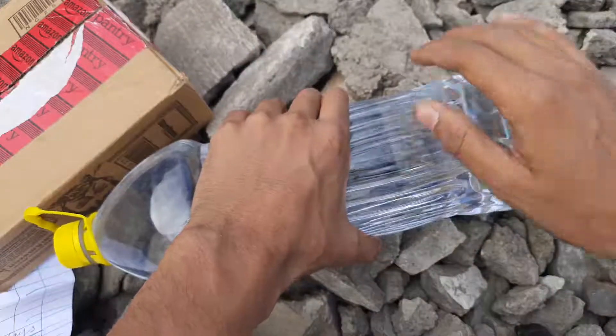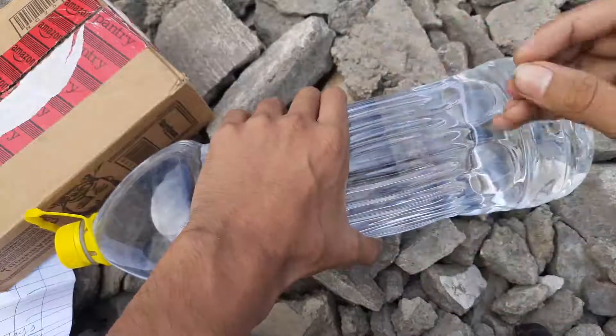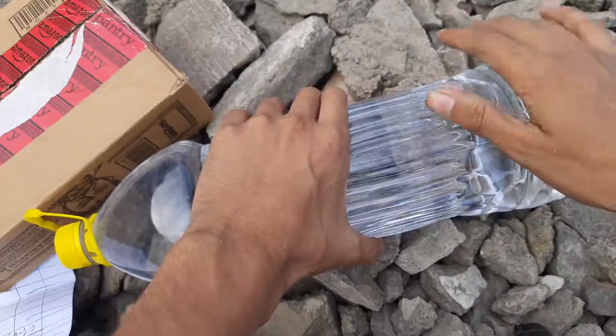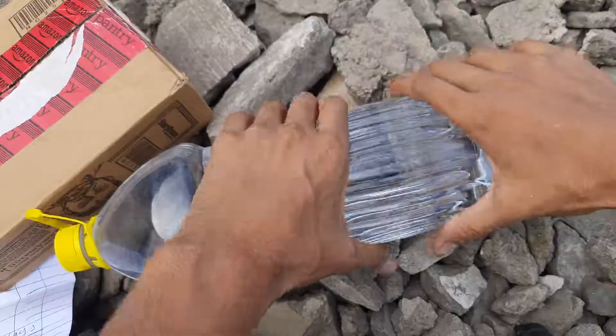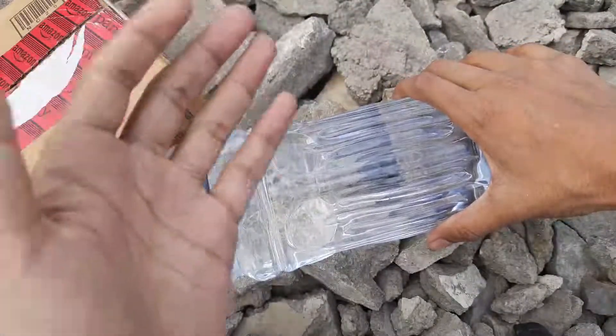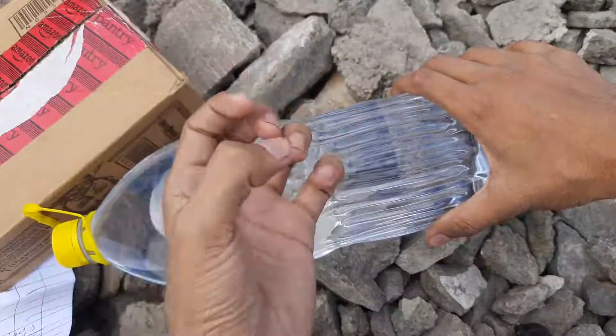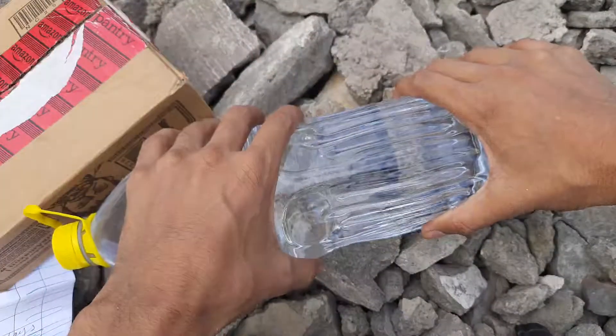I believe that during a real emergency, you won't be risking your life or your safety to find water. So you should have a cache — you should have some amount of water in your bag.